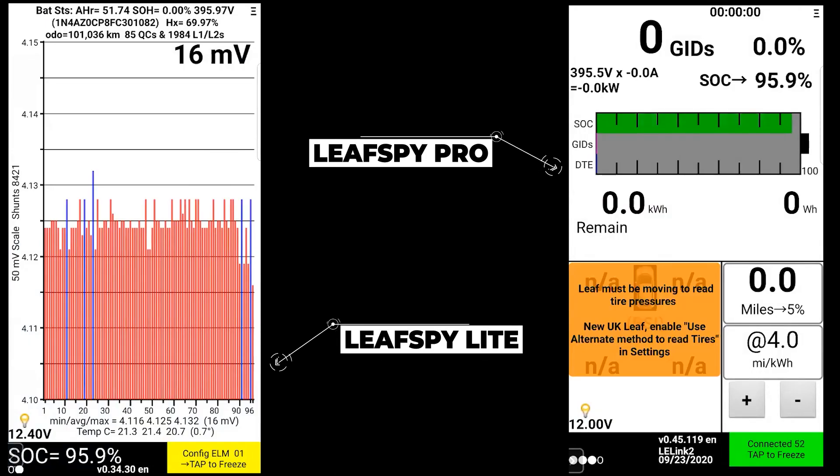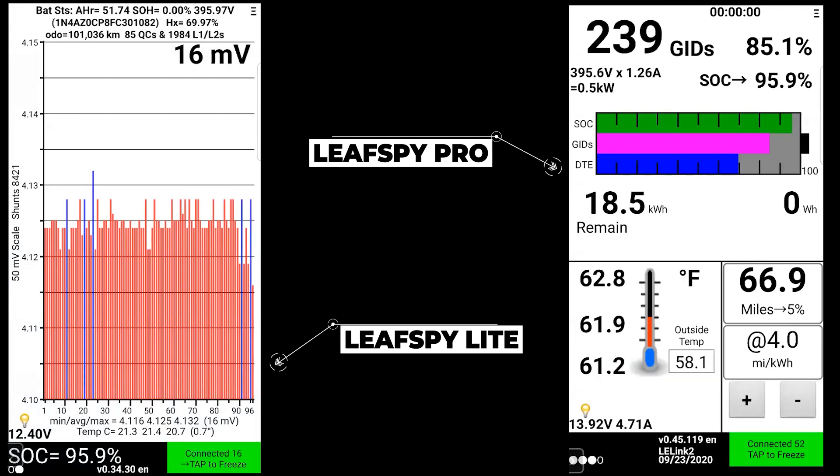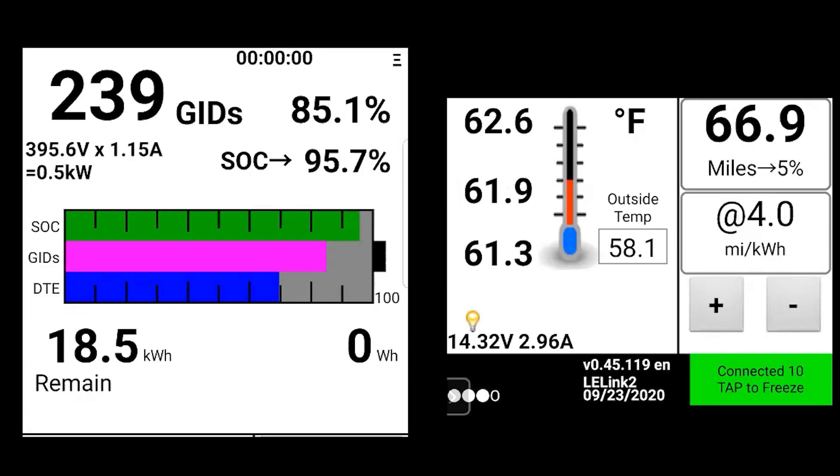Now let's compare LeafSpy Lite versus LeafSpy Pro. The first thing you'll notice is the difference in the home screens. The layout of information is very different. You get a lot of the same information on the home screen in Pro but with a few more features included, and as you flip through the different screens you'll get more as well. The state of charge is listed — currently at 95.7% — and the 85.1% represents your state of health. On the bottom left you can see 18.5 kilowatt hours remaining, which is essentially what is left in the charge.